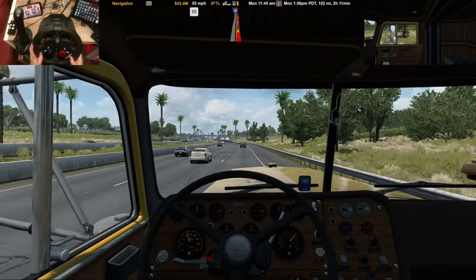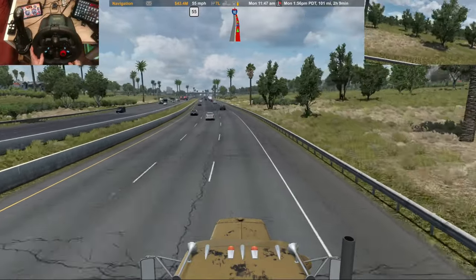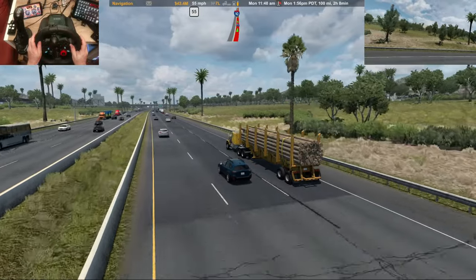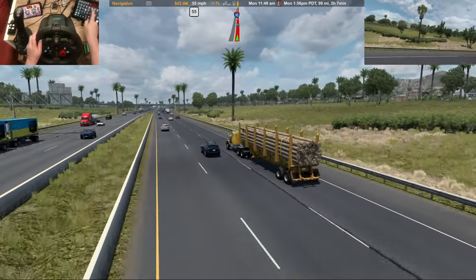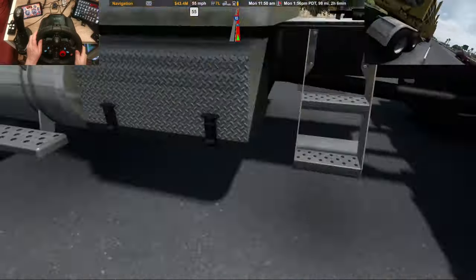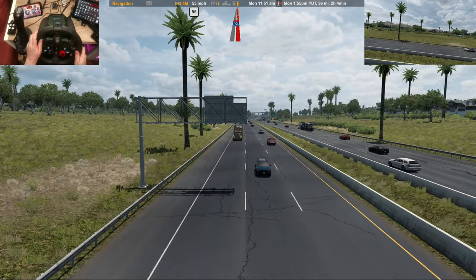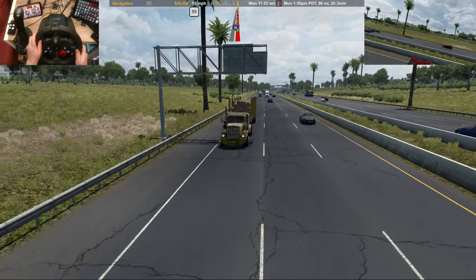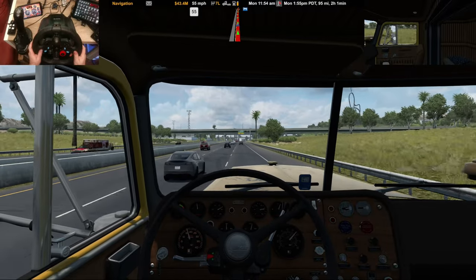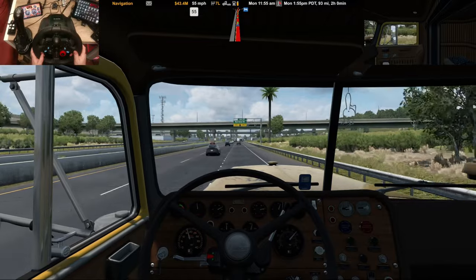Yeah, you can see the truck bobbing and weaving there from side to side. Let's see if we can - you can't really tell from outside here. But yeah, it bounces around a bit - might pay to stiffen the suspension up on it if you're going to use it. Look at that, rocking from side to side - and you can feel it through the steering wheel too.